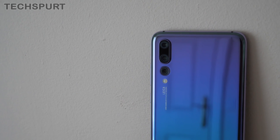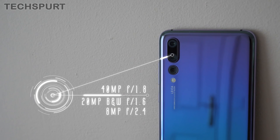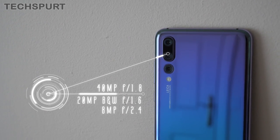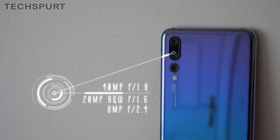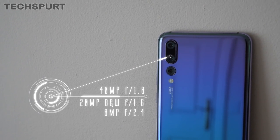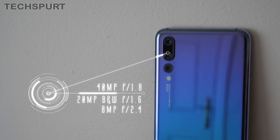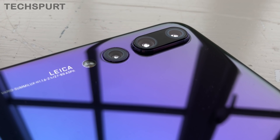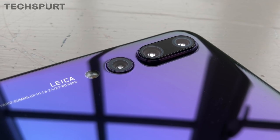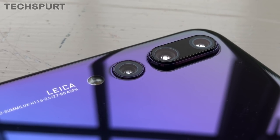Next up is the P20 Pro, which rocks a rather barmy tri-lens camera. The primary lens is a 14-megapixel snapper with an f1.8 aperture. You also get a 20-megapixel monochrome with an f1.6 aperture, and finally the third lens is an 8-megapixel f2.4 optical zoom lens. You have phase detection autofocus, or PDAF for short, and also a bit of laser autofocus to back it up, which is particularly useful in low light. As for optical image stabilization, some recent teardowns have suggested that all three lenses actually boast a bit of OIS, which is frankly nuts.